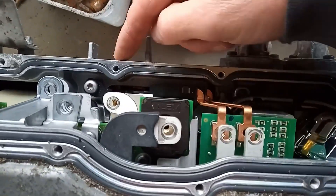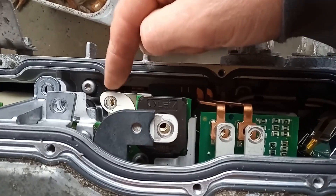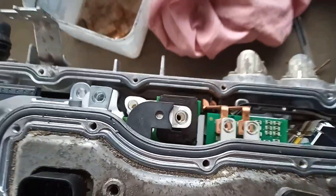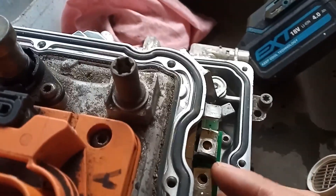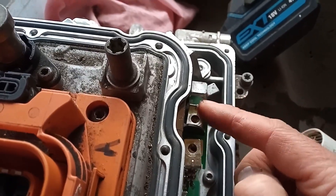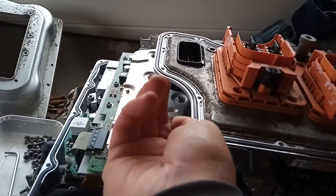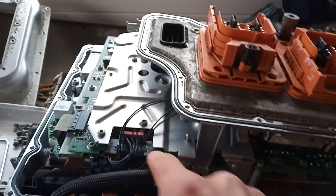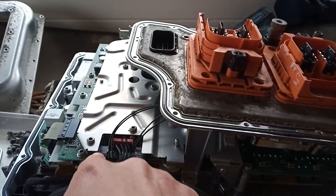I neglected to take that one out, so remember to take that out as well. There's a screw there and a screw there that's got to come out as well. Then I just need to look at these wires here — looks like I just take these two plugs out here.